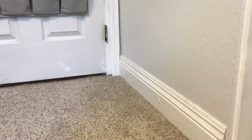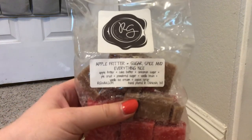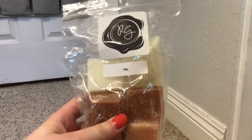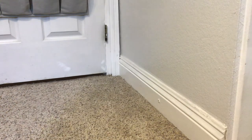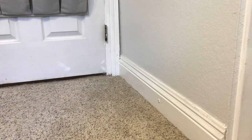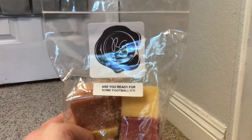Up next, also from Rose Girls, we have Apple Fritter, Sugar Spice, and Everything Nice. I did talk about this recently in a haul and it was one of my favorites from that haul - I love Rose Girls apple spice. Next, we have Pumpkin Spice Latte, PSL, from Rose Girls. I'm really excited because I'm already drinking Pumpkin Spice Lattes, so this is exciting to have in wax. Up next, we have Vanilla Pumpkin Marshmallow and Cupcakes at Tiffany's - another really yummy one. And again from Rose Girls, Are You Ready for Some Football? I can't remember the scent notes, but definitely apple - like an apple pie scent. That one also reminds me of a nice cozy snow on Thanksgiving.